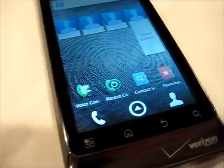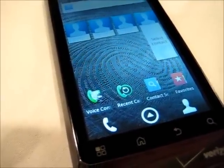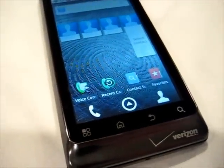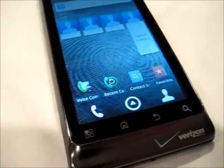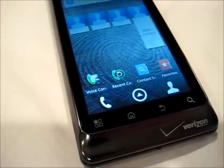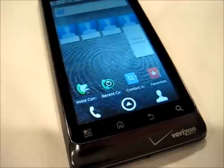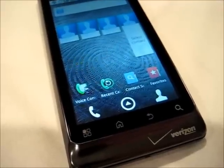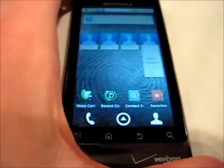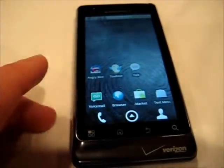The Droid 2 Global has Android 2.2, commonly referred to as Froyo. It has some of the latest features like flash capabilities. That's another area where the 1.2 GHz processor is really going to come in handy — being able to handle all this flash use. Flash does end up taking up a lot of the processor speed, so the Droid 2 Global will be able to handle a lot of that stuff.